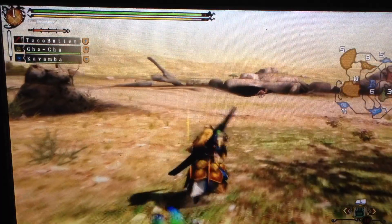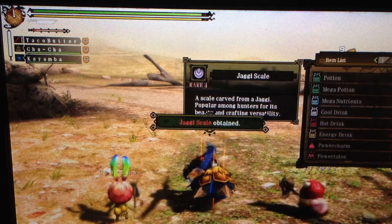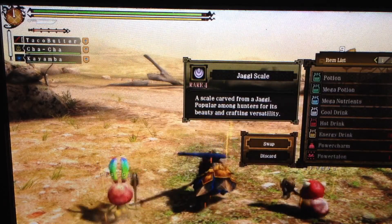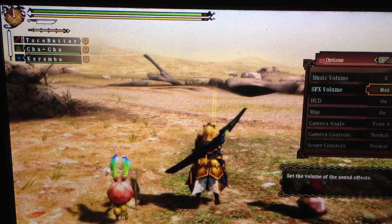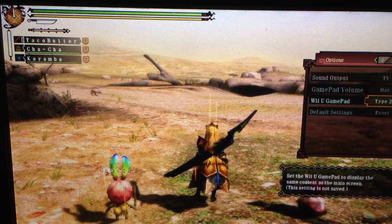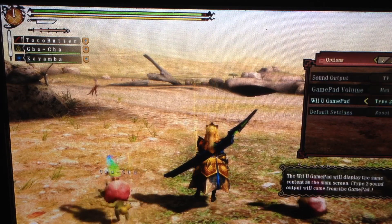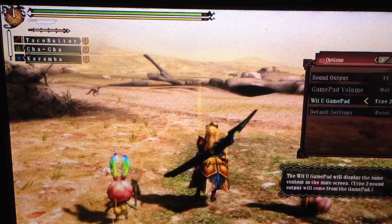Since we have some time, let's take a look — discard, take a look, options. Wii U gamepad type 2. So if I set it to type 1 it goes back, and if I set it to type 2 it goes to the full gamepad view.